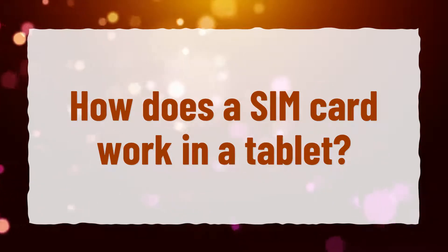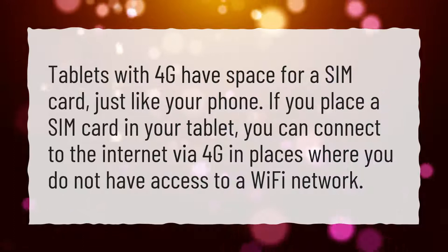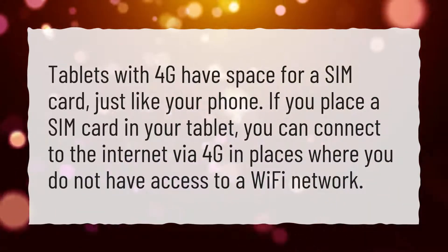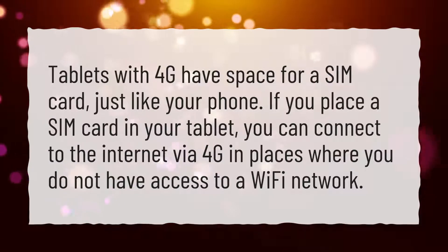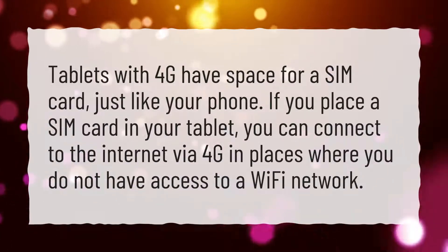How does a SIM card work in a tablet? Tablets with 4G have space for a SIM card, just like your phone. If you place a SIM card in your tablet, you can connect to the internet via 4G in places where you do not have access to a Wi-Fi network.